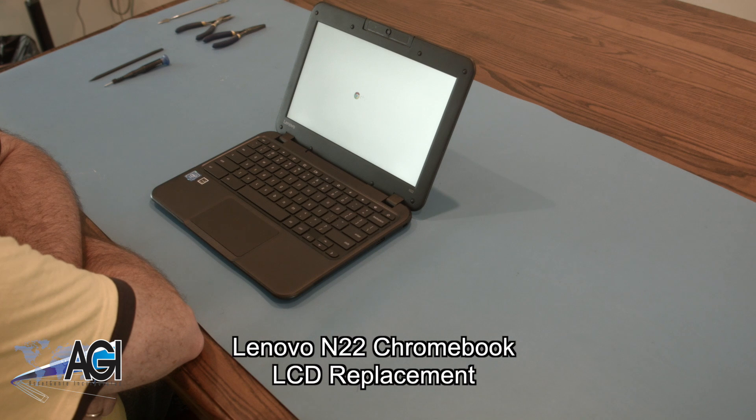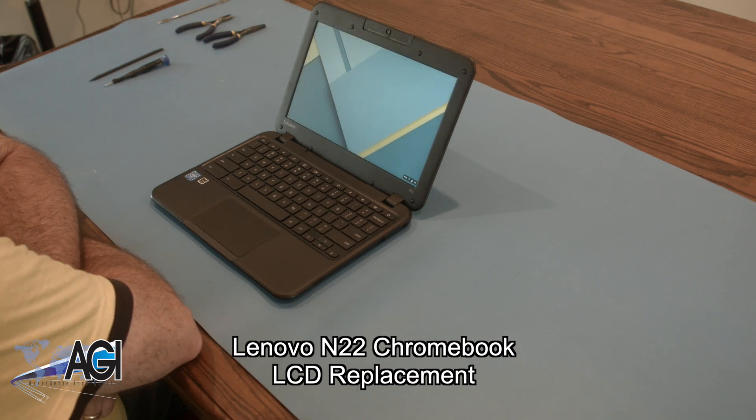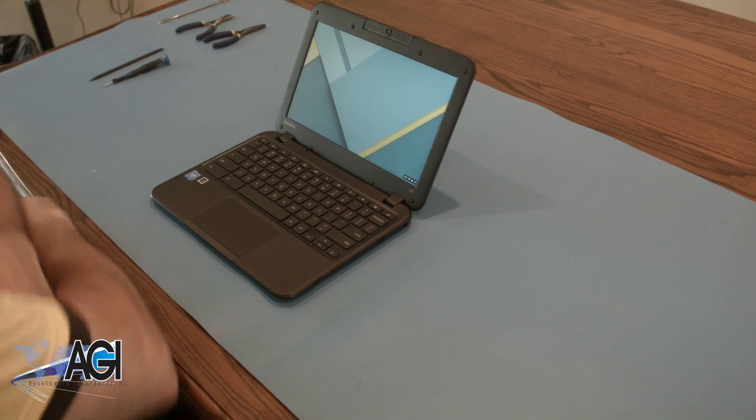Hello, today we'll be showing you how to replace the LCD in a Lenovo N22 Chromebook. First, you will need a few tools.